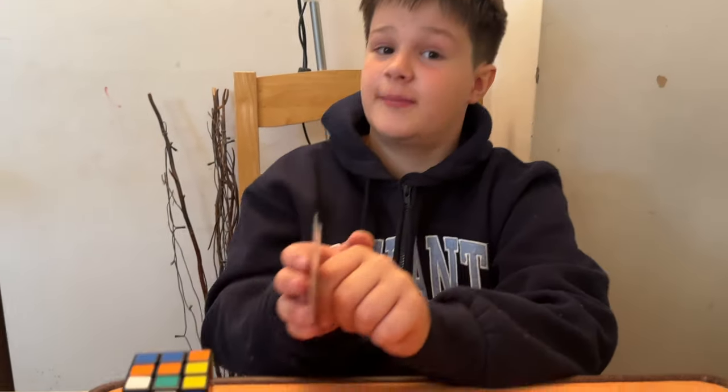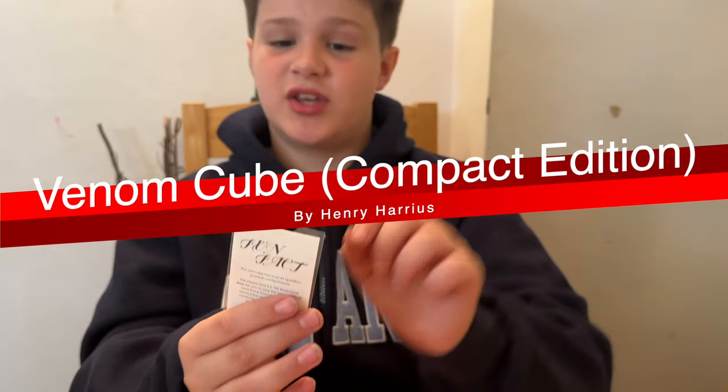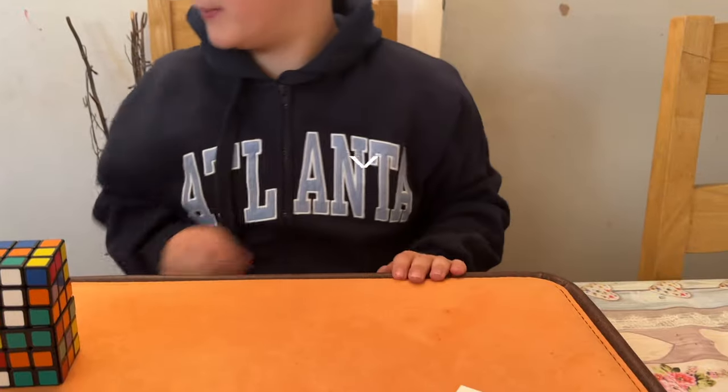Here I have a mixed-up Rubik's cube, as you can see in the picture. On the back, as you can see, there are some fun facts — I'm going to put that there and get back to that later.